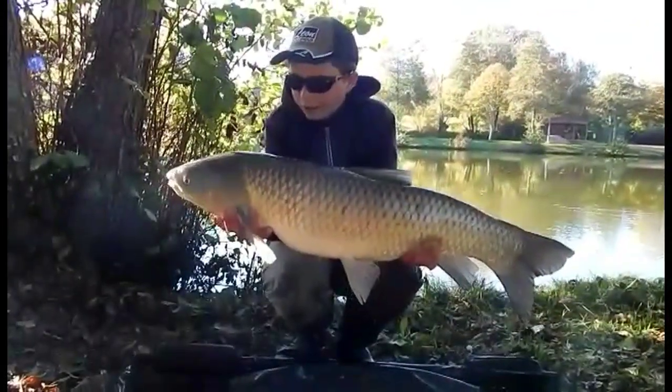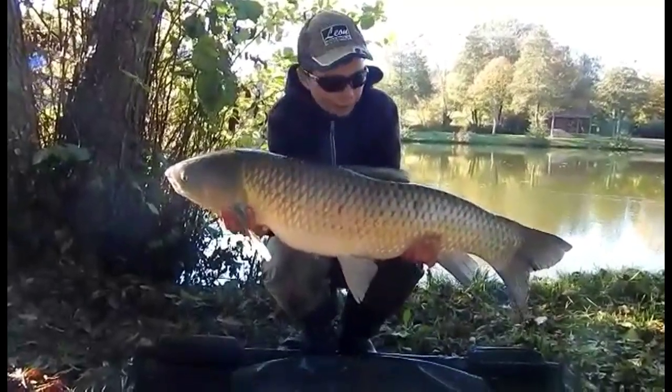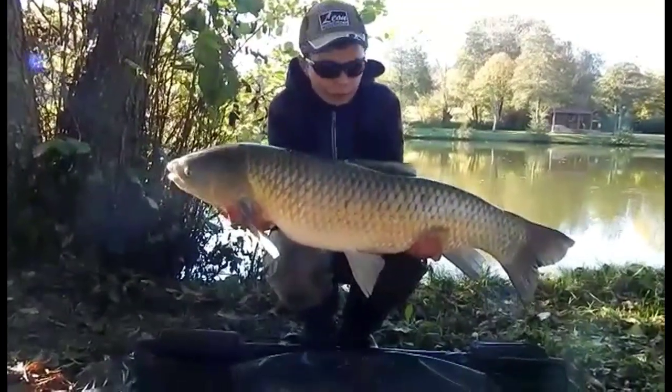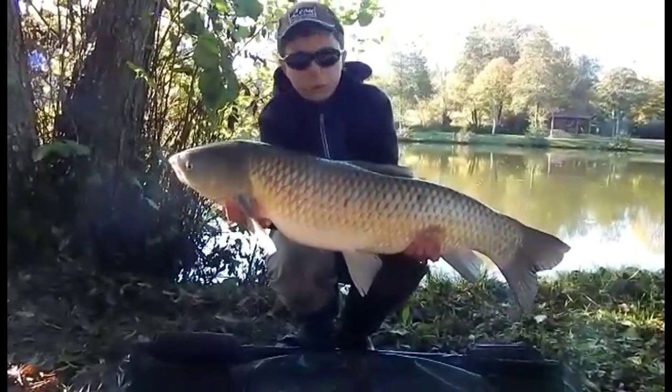Bon ben voilà, magnifique amour blanc. On ne l'a pas pesé. Ça fait une petite dizaine de kilos, même pas. Prise sur une bouillette The Grave. Je vous montrerai le montage juste après. Super poisson.